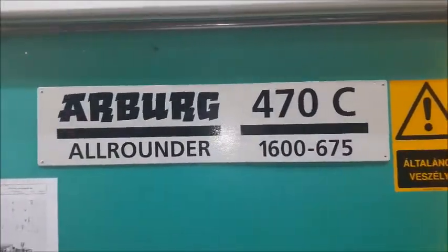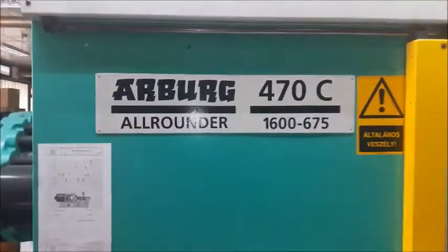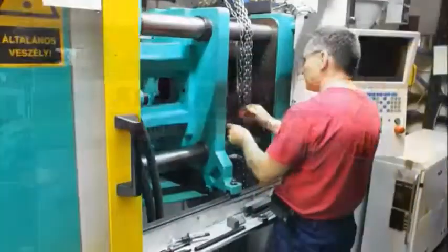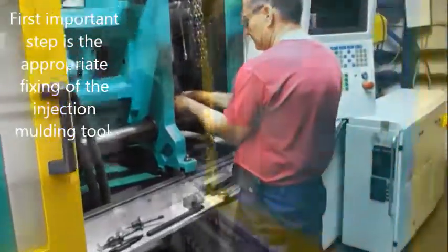Each time our qualified staff do the injection molding tool test and manufacture the samples expertly. The first important step is the appropriate fixing of the injection molding tool in the injection molding machine.